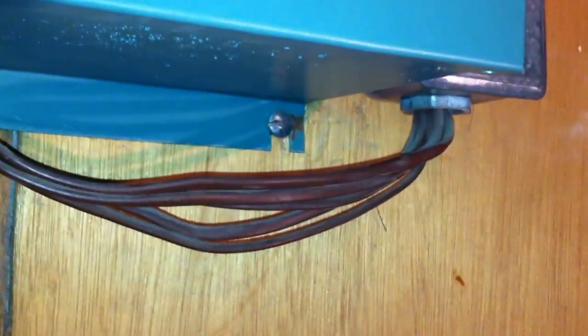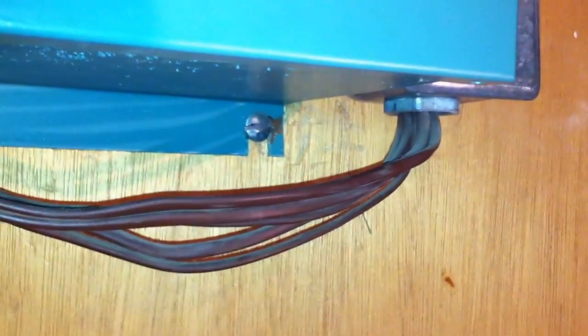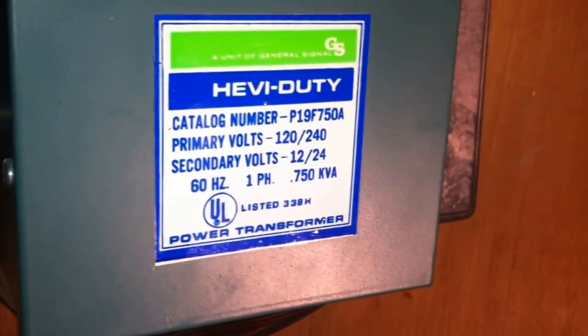They should have used Chapter 3 wiring methods, but instead they mistakenly used Class 2 wiring methods. NEC section 725.46 requires Chapter 3 wiring methods to be used with a Class 1 transformer. These cables here are the Class 2 cables which were mistakenly used and are not rated for use with this Class 1 transformer. This is Russell Blank, NEC consultant for ECNM Magazine.